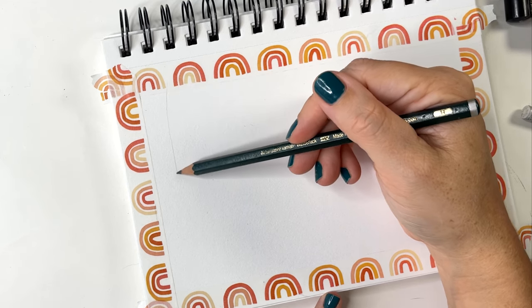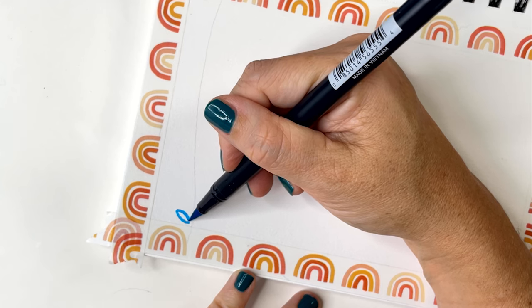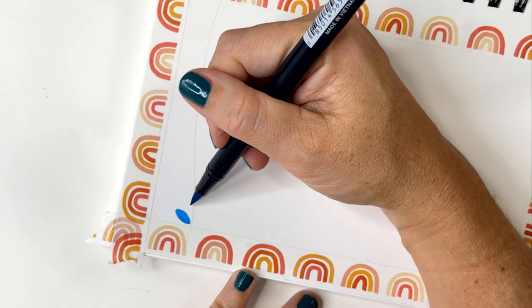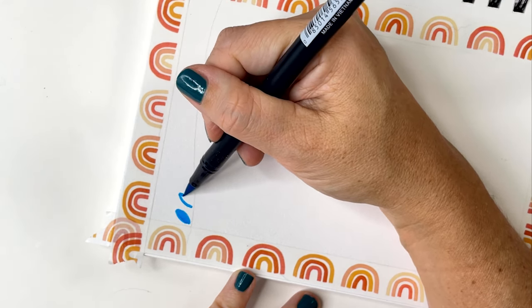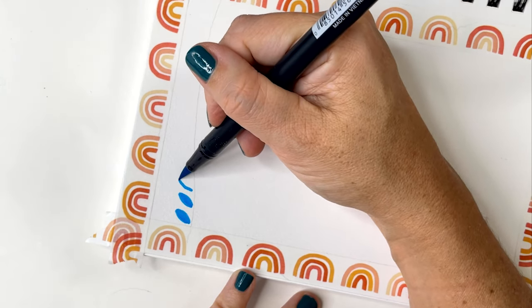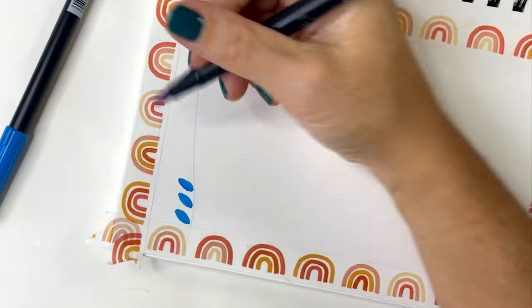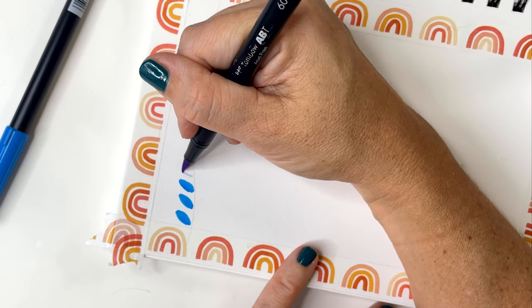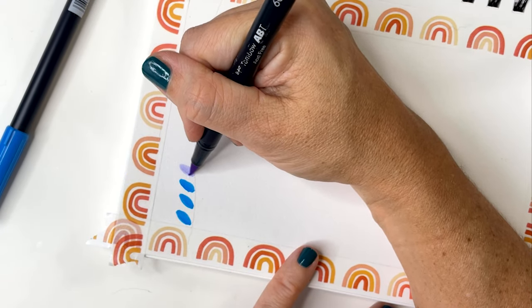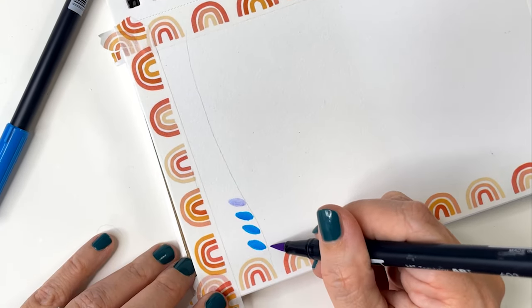I started with a wavy line down the left hand side of the page. If you're a righty you might want to start on the other side. And we're just going to draw in some almond or leaf shapes up and down the wavy line. Now don't worry about that line — it's going to disappear at the end of this project.